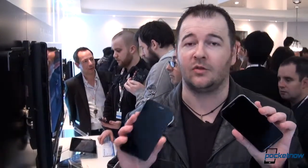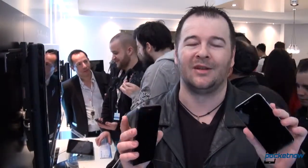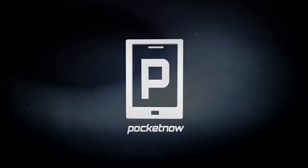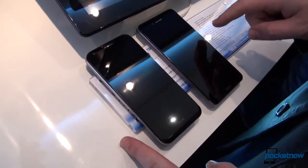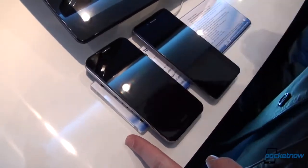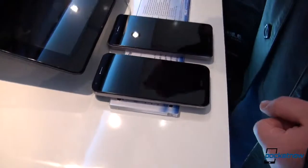Hey everyone, it's Anton from Pocketnow, Michael behind the camera, still with ASUS. This is a short comparison between the ASUS PadFone 2 and the ASUS PadFone Infinity — 2013 versus 2012. So we have the ASUS PadFone 2 on the left and the PadFone Infinity on the right, 2012 and 2013, and there are a couple of differences between these as ASUS evolves from one version to the other.